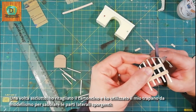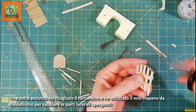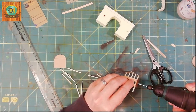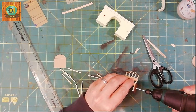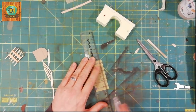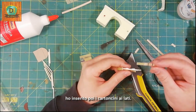Once dry, I cut the cardboard and used my modeling drill to trim the protruding side parts. I then inserted the cards on the sides.